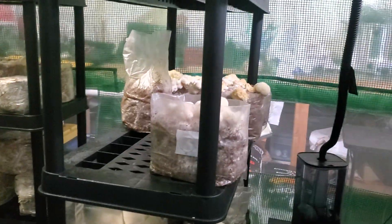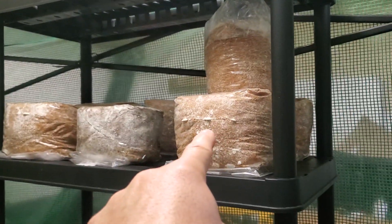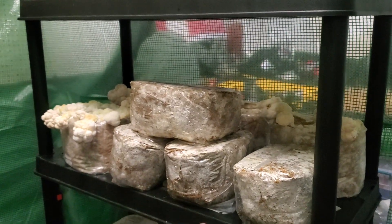I've got some lion's mane in a dehydrator as well. All these are just starting to come in — just the top fruit there.